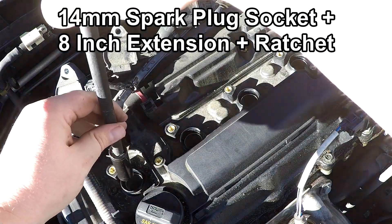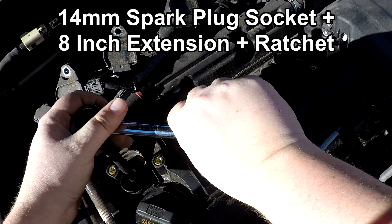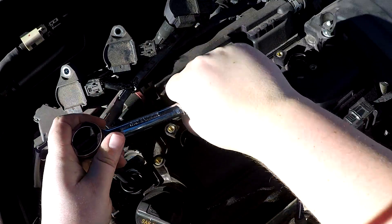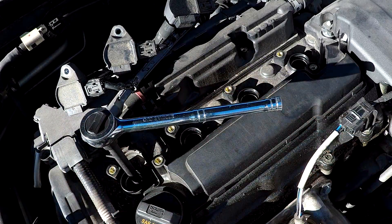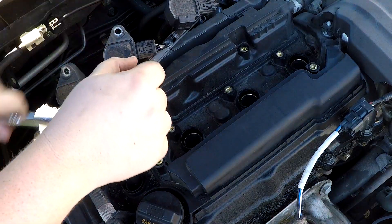Take your ratchet, spark plug socket, and a fairly lengthy extension and you should be able to remove all 4 spark plugs pretty easily. If the spark plugs don't come out with the spark plug socket, you can always use a magnet rod or the end of the coil pack to pull them out.